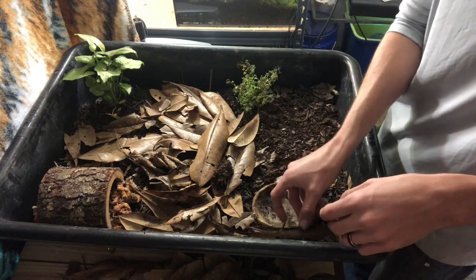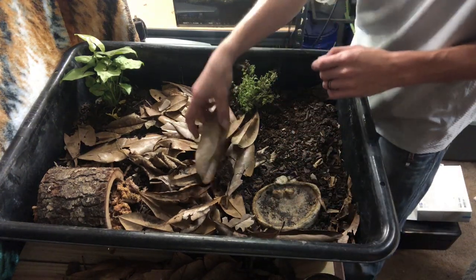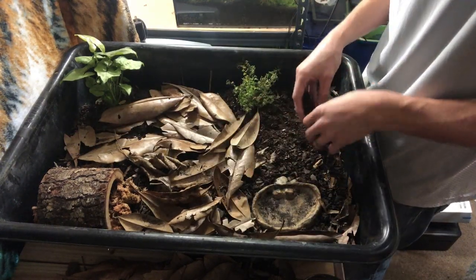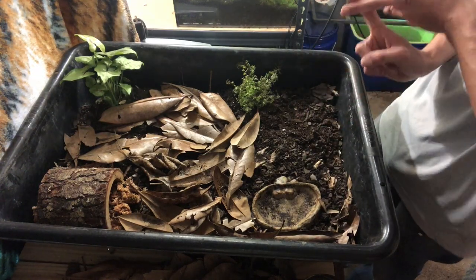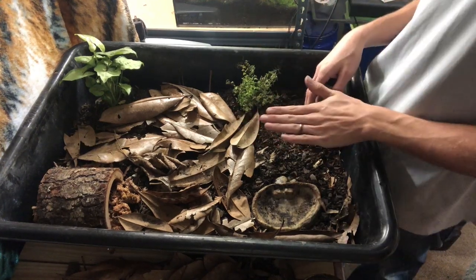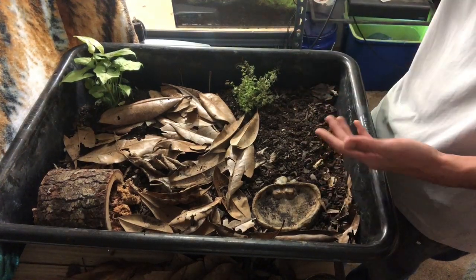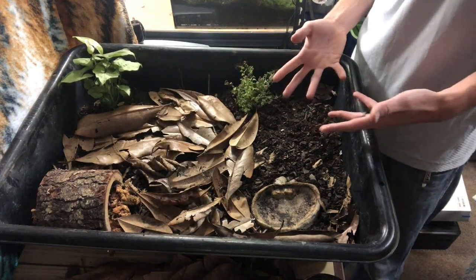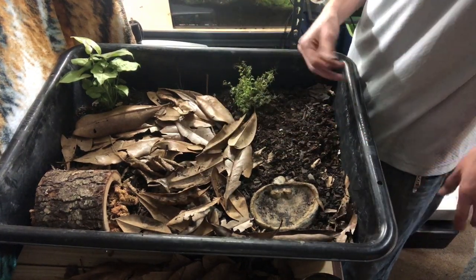It is wintertime, and although the animal room is typically at 70–75°F, box turtles are good at sensing the season. A lot of reptiles will go into what's called brumation — the reptile form of hibernation — where they stop eating, drinking, and moving. Box turtles usually bury underground for almost the whole winter until summer. My guy won't go into complete brumation but may enter partial brumation, so he won't be very active for the next few months.